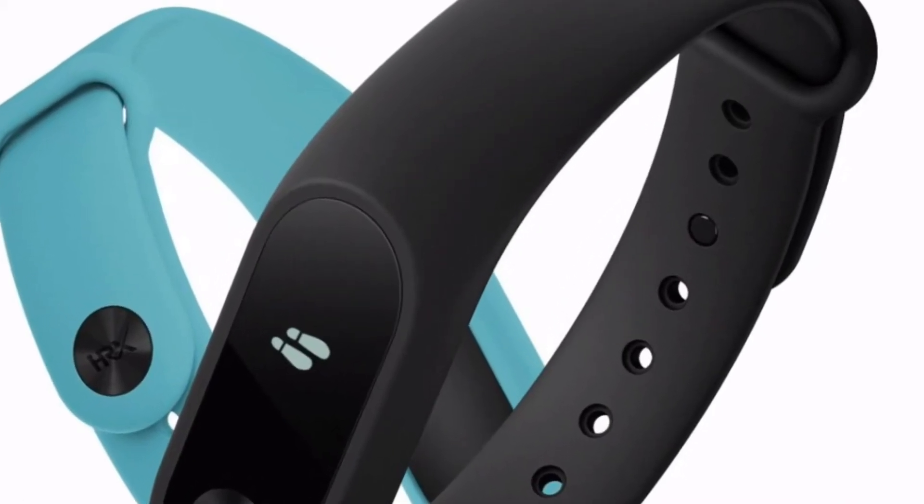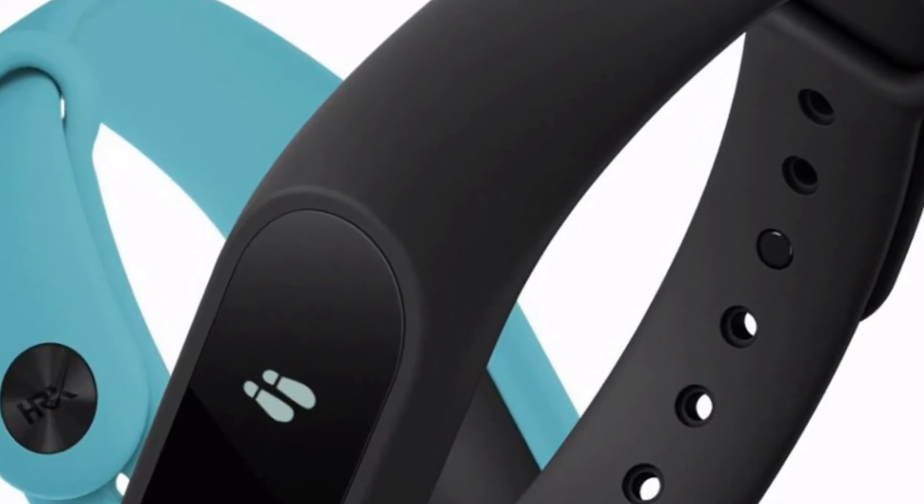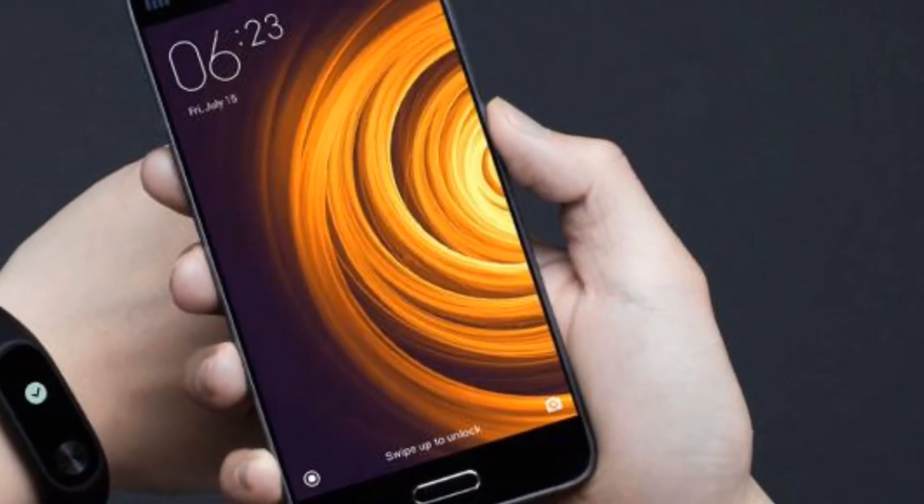Just yesterday Hrithik Roshan launched the all-new Xiaomi Mi Band HRX Edition, which is an upgrade to the Xiaomi Mi Band 2. It offers an improved tracking algorithm for accurate monitoring of activities and comes with better battery life. Xiaomi says the Mi Band HRX Edition has 23 days of battery life, which is 10% more compared to that of Mi Band 2.